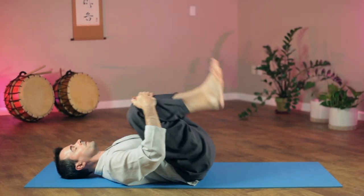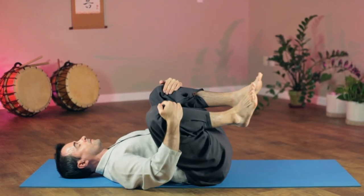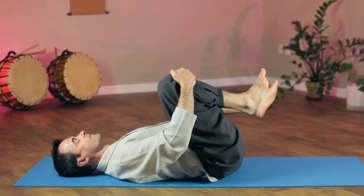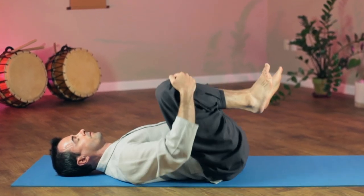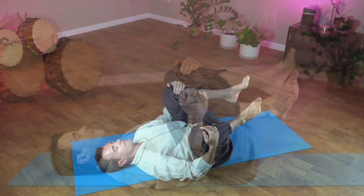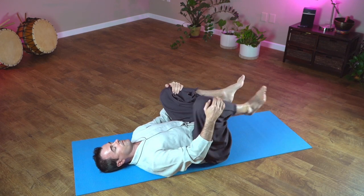Let's do a little rolling back. Any of these exercises you can pause the video and take more time. When you finish that, lie down, hug those knees, rock side to side, massaging the kidneys and lower back, relax your neck, relax your shoulders — feels good. This is a great way to relax after a long day and start to recharge.